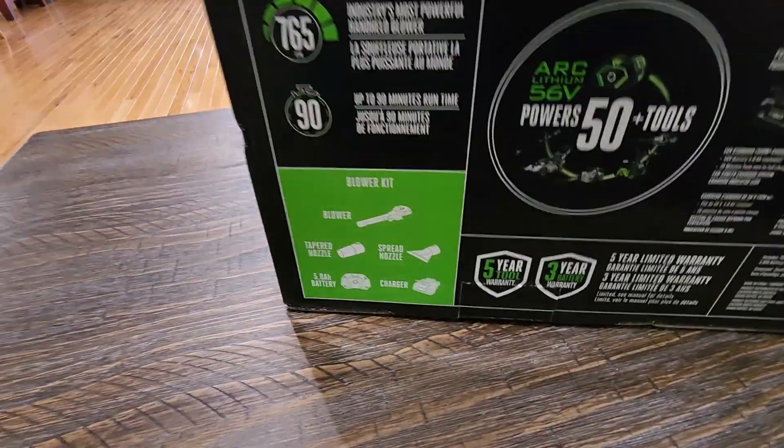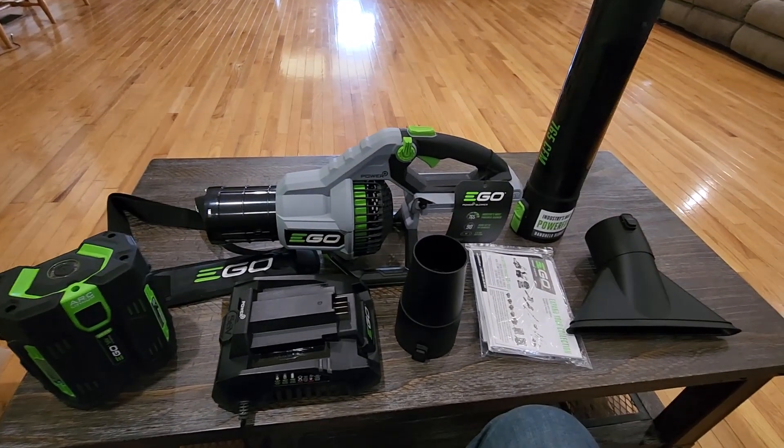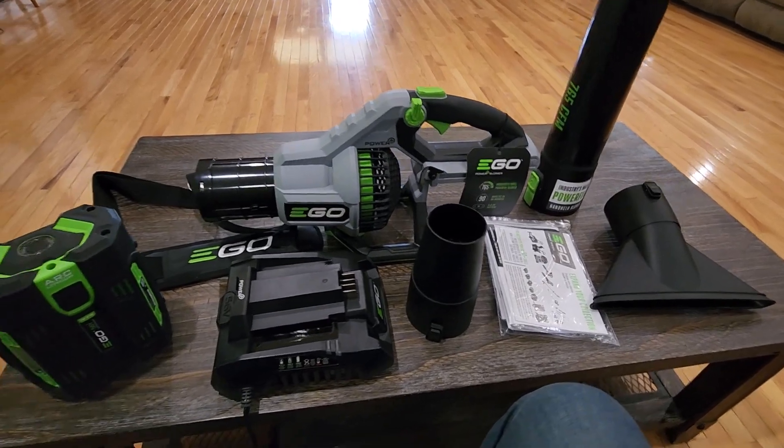You can see what's all included in it. Everything is out now, and this is what it looks like — everything's actually a little bit bigger than I thought it was going to be.